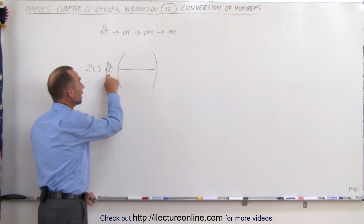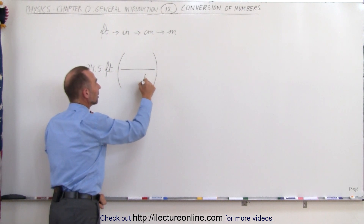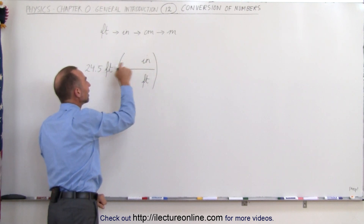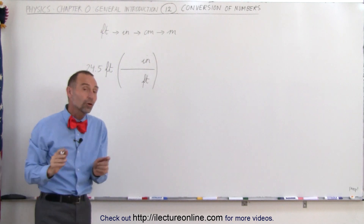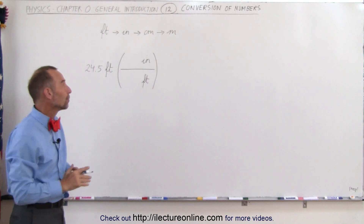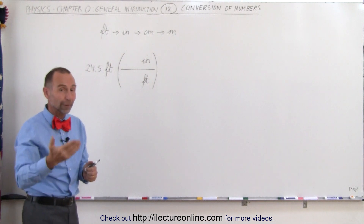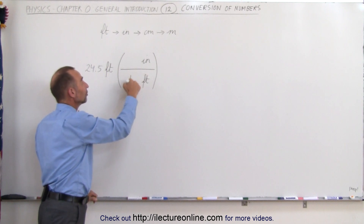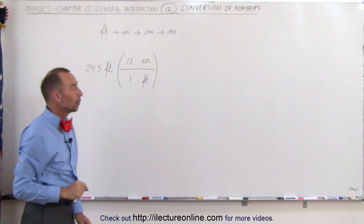Since you have feet in the numerator here, to get rid of it you need to have feet in the denominator. So write feet in the denominator and inches at the top — what you want to go to. Notice you're not worried yet about the conversion number. Once you've established where inches and feet are supposed to go — numerator and denominator — it becomes easier to realize that there's one foot to 12 inches, and then you know where to properly put the numbers.